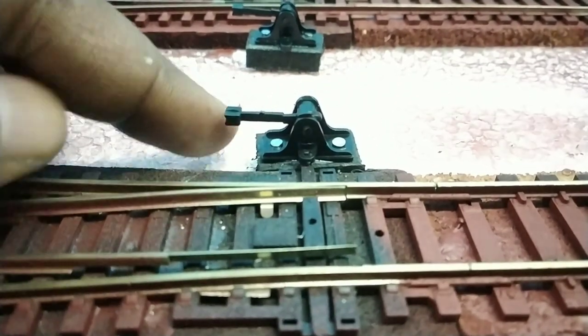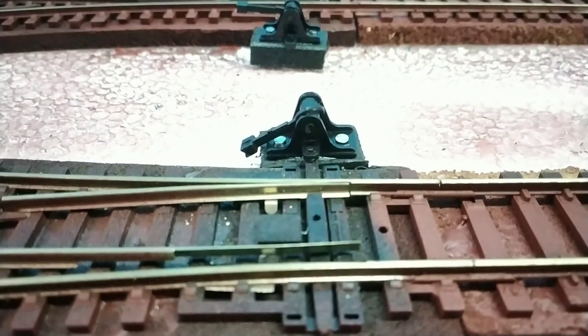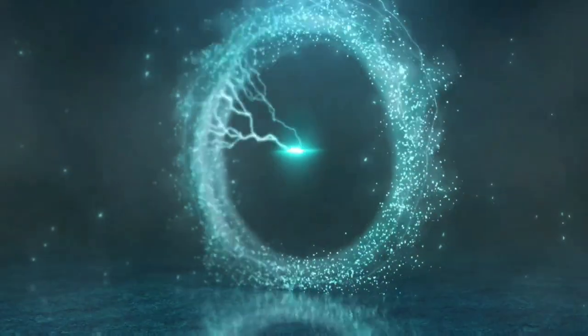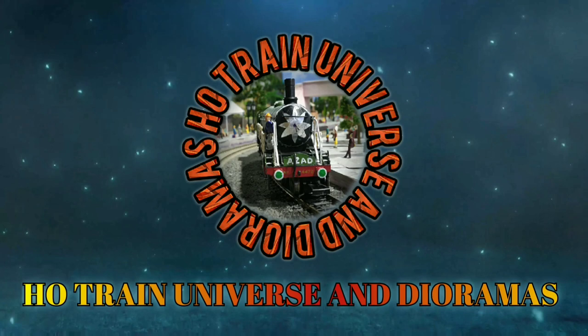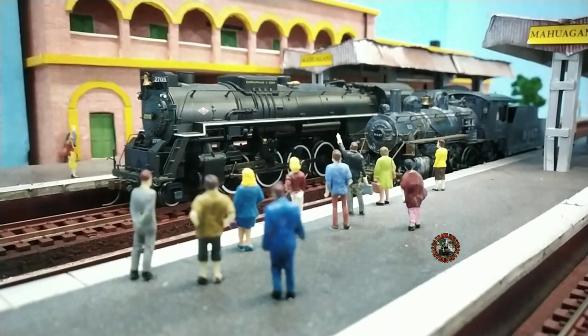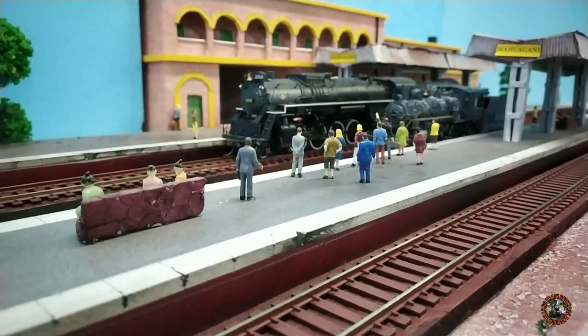Today I will show you how to install and use model railroad turnout ground throw sprung. Hello and welcome to my channel HO Train Universe and Diagramers — I am Ashim and you are watching my model railroad friends.